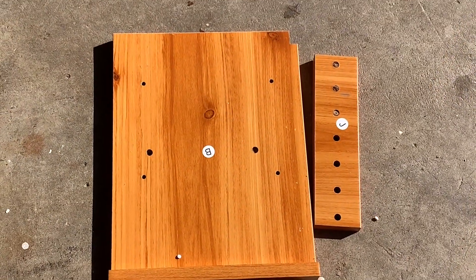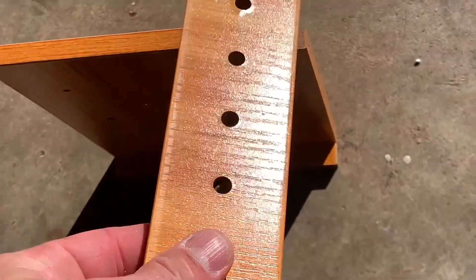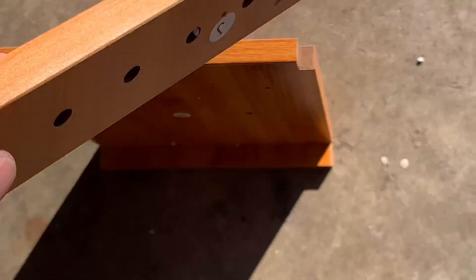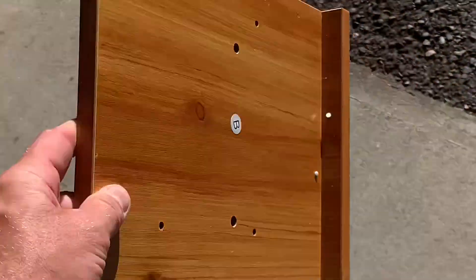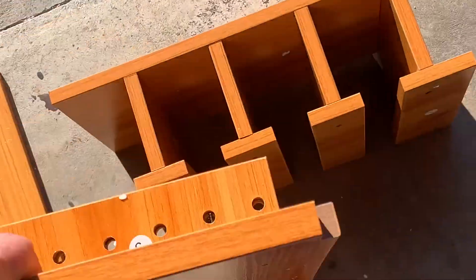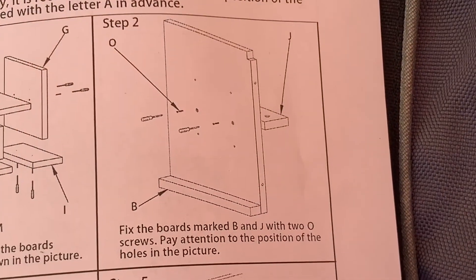Next step involves piece B and J. Stand piece B up here like that, and then this piece — one side has holes, piece J. This side has holes, no holes on the other side. That just goes right here and I'm going to screw it in. That was step two.